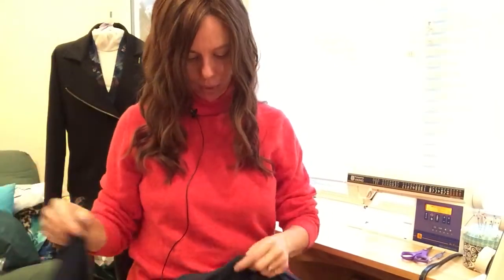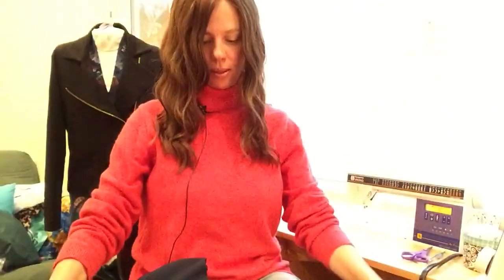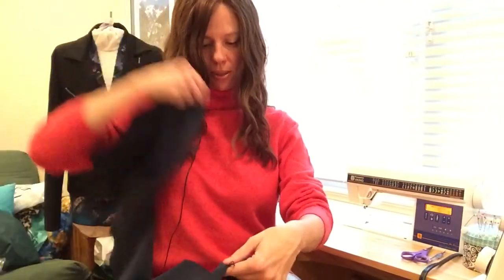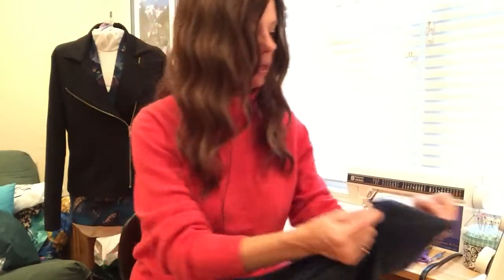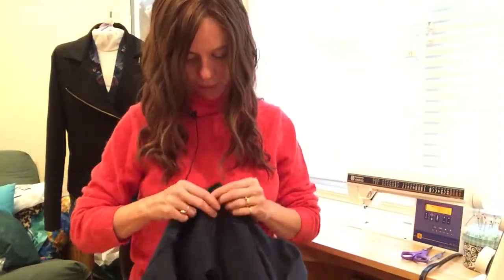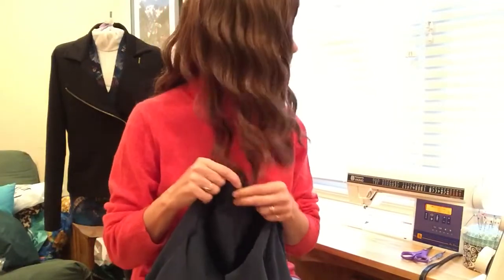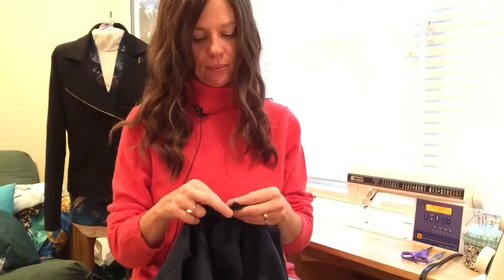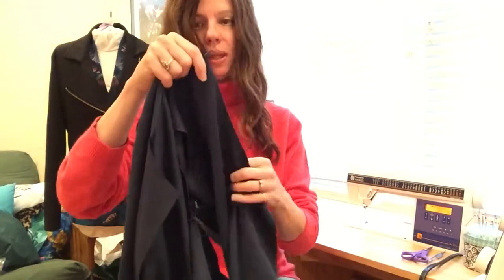I'm going to take my ponte fabric and my sleeve and apply this sleeve into my armhole. Let's flip it over and get the armhole right side up. This is the wrong side, this is the right side. I'm going to take my notch at the top and apply it right there, making sure I've got my ponte on the right side. I'll line up the top and make sure that shoulder seam stays forward, then place a pin right at the top to hold it.